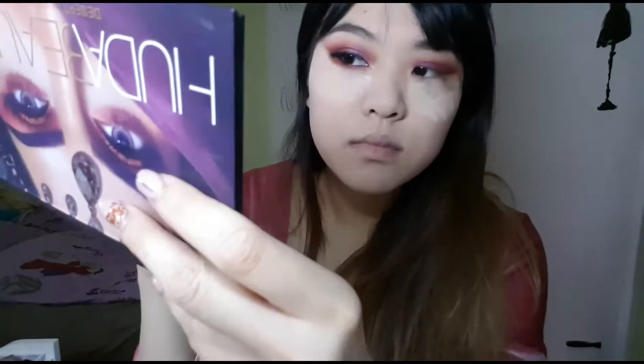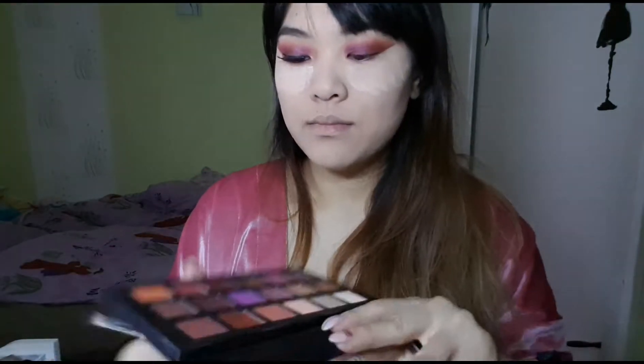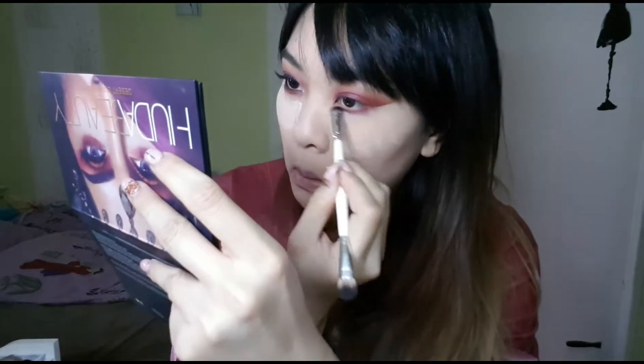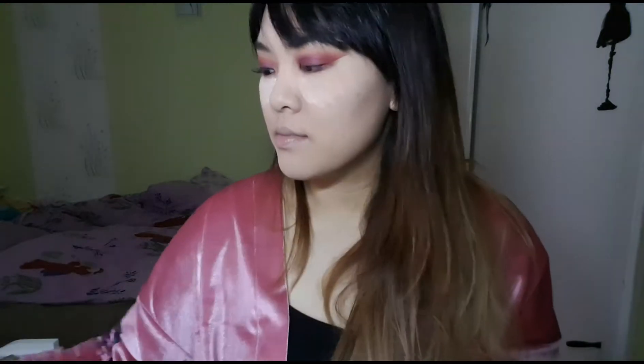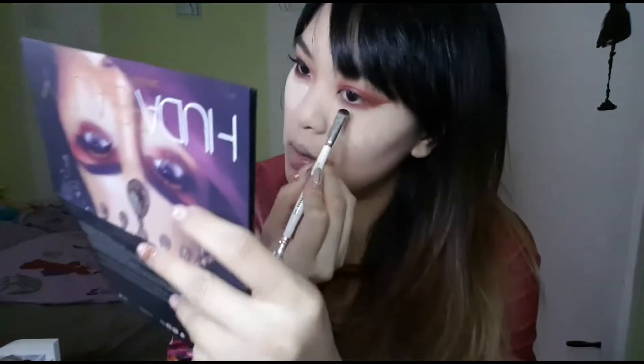I used the orange shade to blend it out a little bit and make it softer. Then I removed the tape — by the way, I left baking underneath the tape so it doesn't take off the foundation underneath, which is a pretty good trick. Then I applied the purple and red shade on my lower lash line.